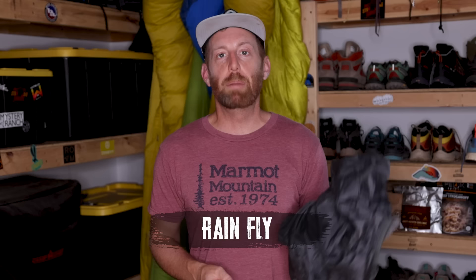The footprint weighs about four ounces, and shedding any weight is always a plus when backpacking. The only time I'd advocate for carrying one is if you have a very delicate tent and you're camping directly on a lot of sharp rocks — it will reduce the likelihood that your tent floor gets shredded. Otherwise, leave it at home.